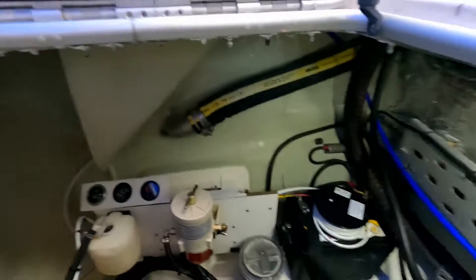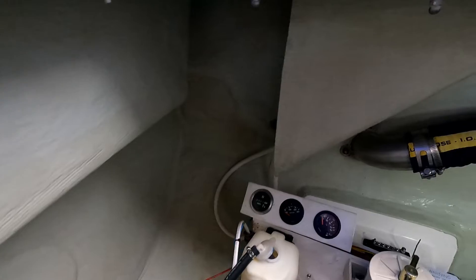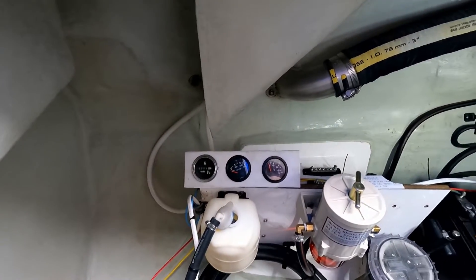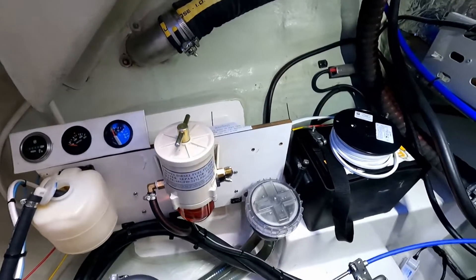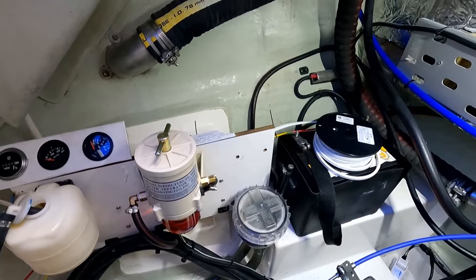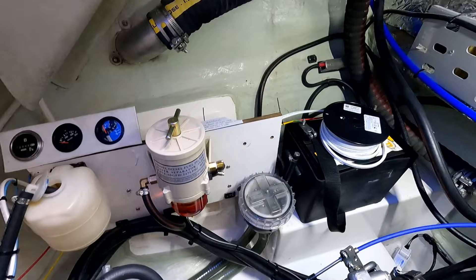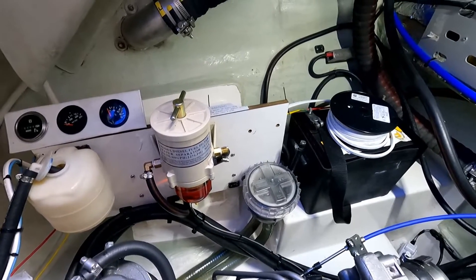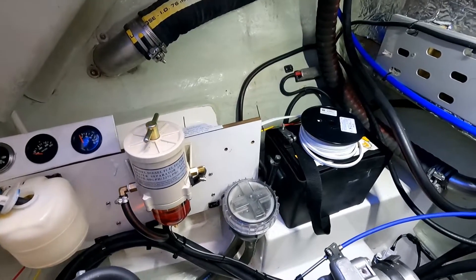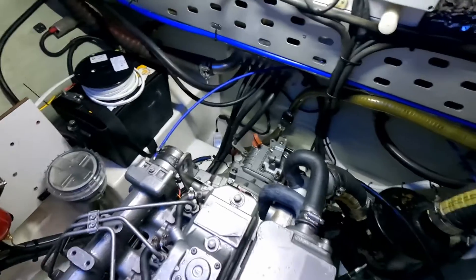The port engine is ready to be aligned. The engine room is clean. They installed an additional gauge for the hour meter, temperature, and oil pressure. They moved down the raw water strainer, because the raw water strainer was located above the waterline — this is not good. They moved it down to keep the strainer as close as possible to the waterline. The engine is clean, it's in great condition, it's ready.